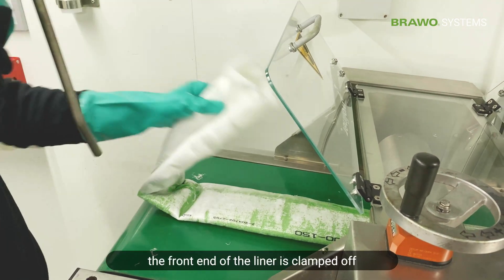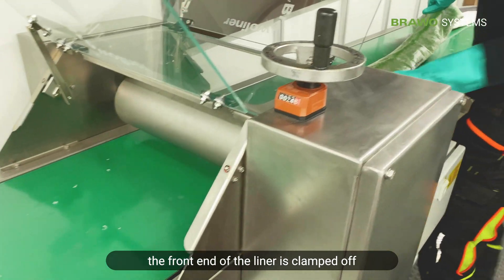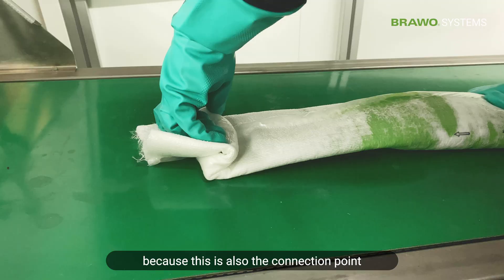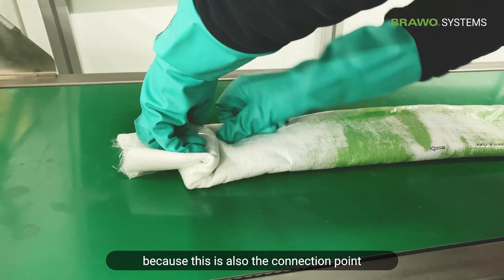In the next step, the front end of the liner is clamped off to make sure that no resin residues are left behind later, as this is also the connection point to the inversion bend.